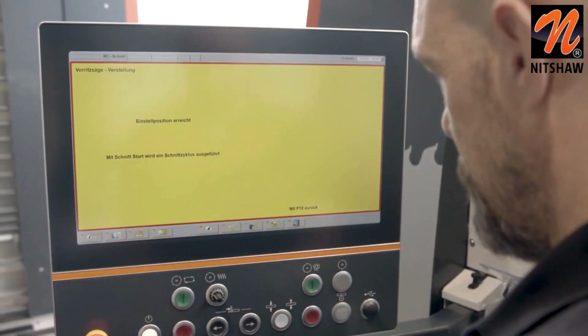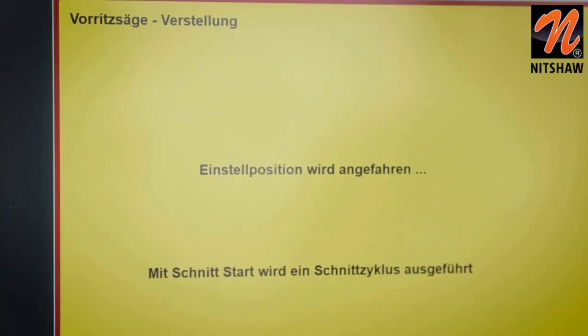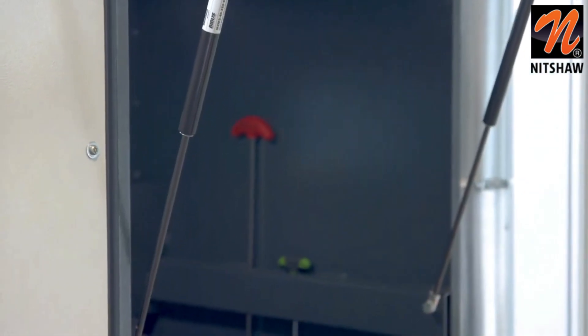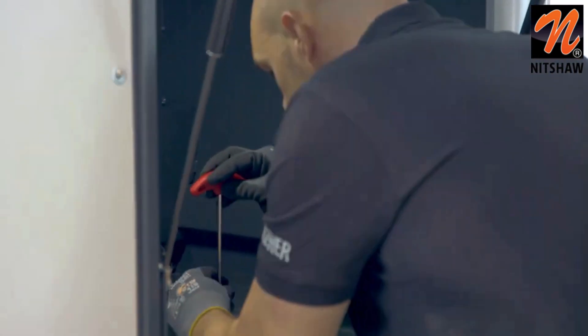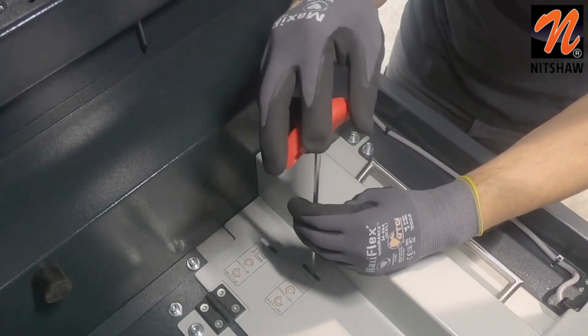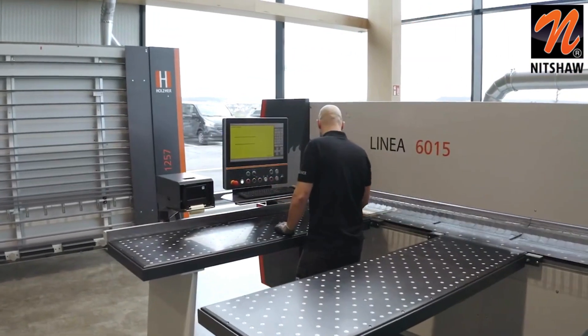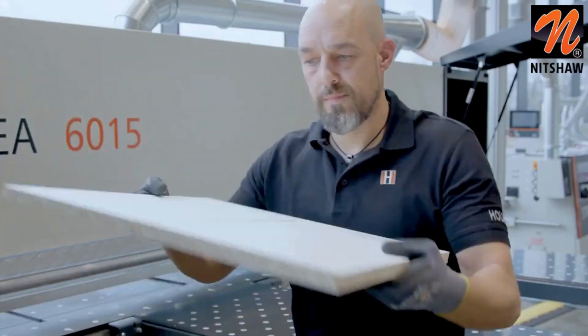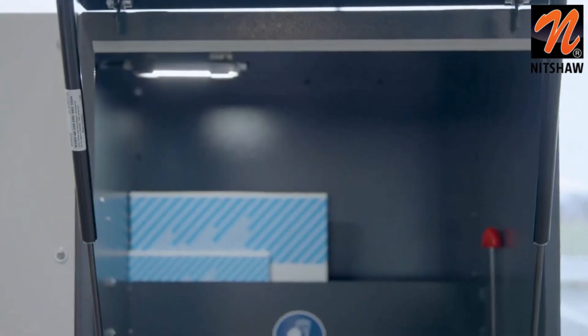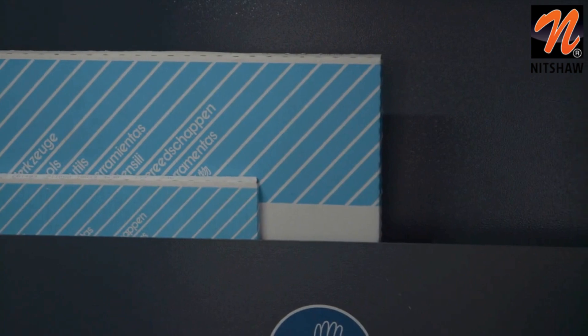To ensure that the manual adjustment of the scoring unit can be carried out in less than 4 minutes, the Linear 6015 has a sophisticated software function and a specially developed safety hood concept. This technology allows adjustment while the saw blade is running. The CE required waiting time of 60 seconds for the safety hood to open is eliminated because the safety hood is located inside the machine. Work safety is a top priority, which is why the Linear's sawing station is illuminated with an LED lamp.